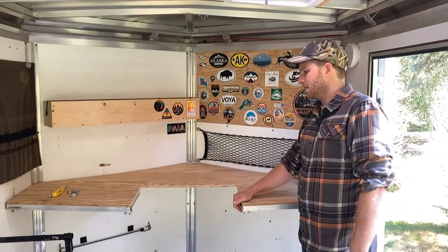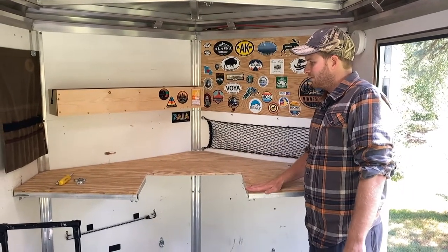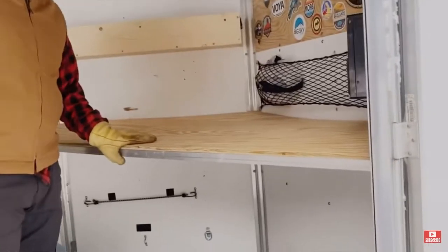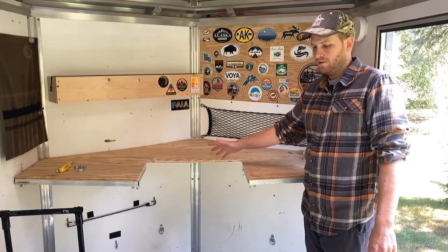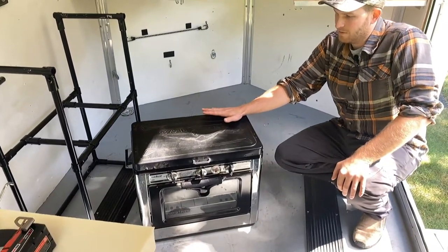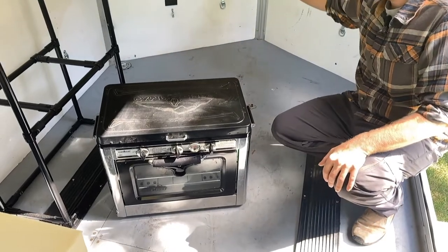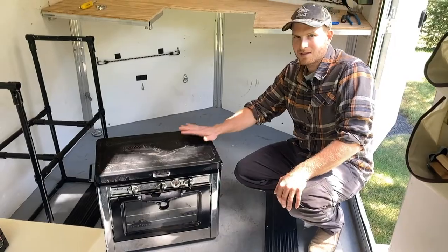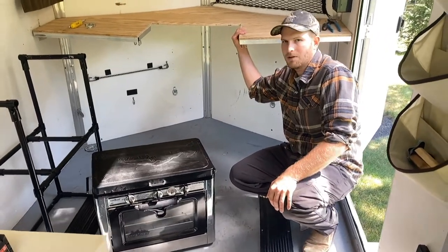At the front of our cargo trailer we have a V-nose, and I had originally just had a solid countertop all the way across — it didn't have this hole in it. We would set just like a folding camp stove in the middle. But I had this stove on my first trip when I went to Alaska — that was more of a permanent mount. I'll show a clip of what that used to look like. And I wanted to be able to use this stove and oven combo with the removable countertop.